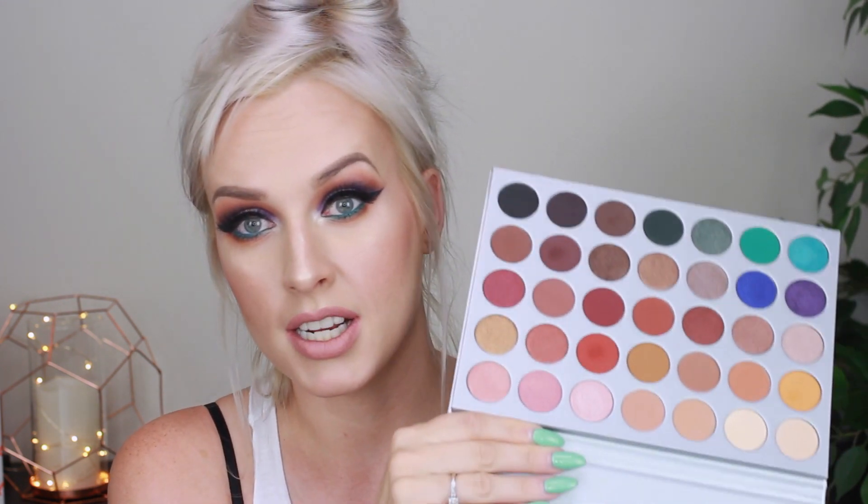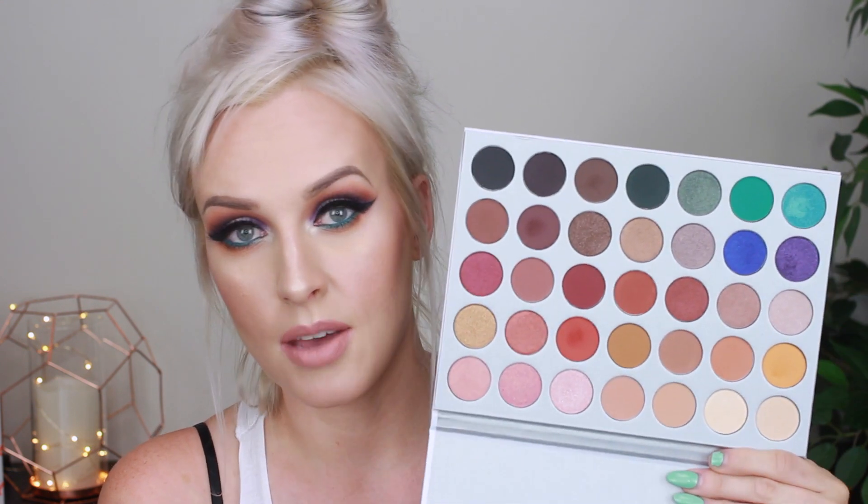Before I get into the palette itself — the case isn't your typical Morphe case, it is cardboard packaging, very sturdy though. I like cardboard packaging because it means they put more money and effort into the product itself and not the packaging. On the inside it says, 'Because this palette is dedicated to all my loving subscribers. XO Jaclyn.'